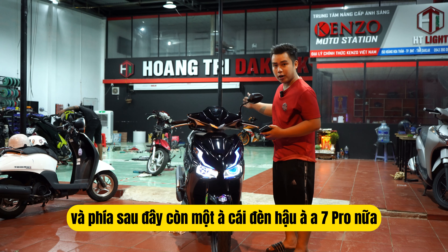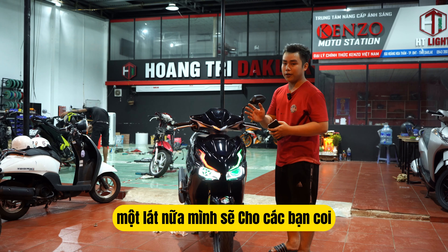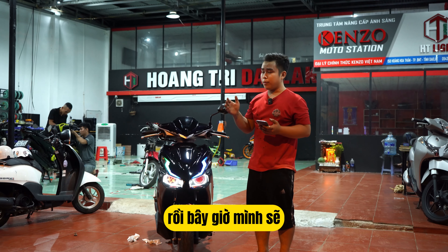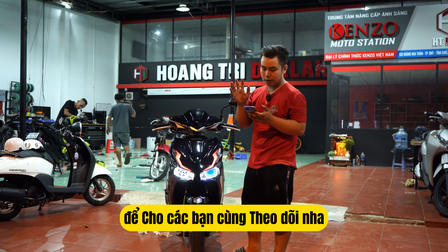Một combo rất là đẹp luôn. Và phía sau đây còn một cái đèn hậu A7 Pro nữa, một lát nữa mình sẽ cho các bạn coi. Đối với cái combo này mà lên xe này, các bạn nhìn nó rất là hài hòa, rất là đẹp. Bây giờ mình sẽ đổi màu phía bên trong mắt quỷ này để cho các bạn theo dõi nha.